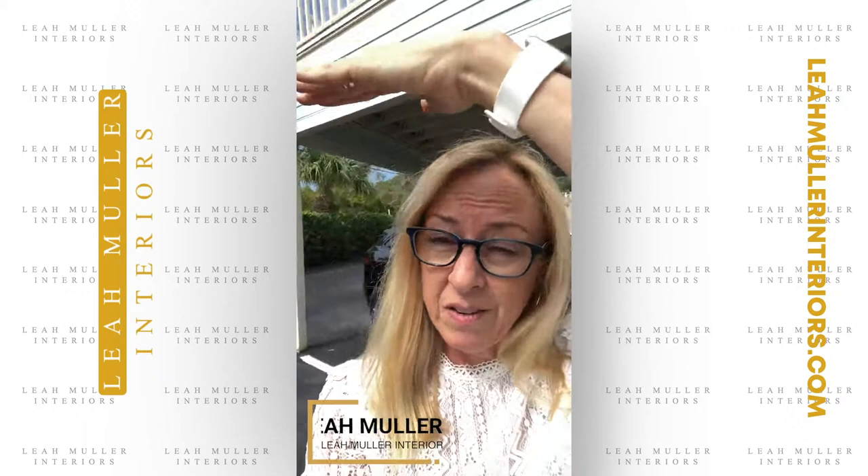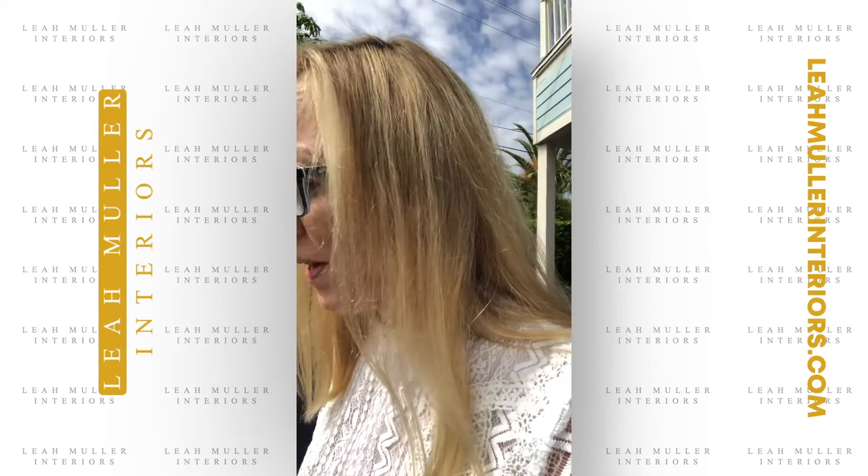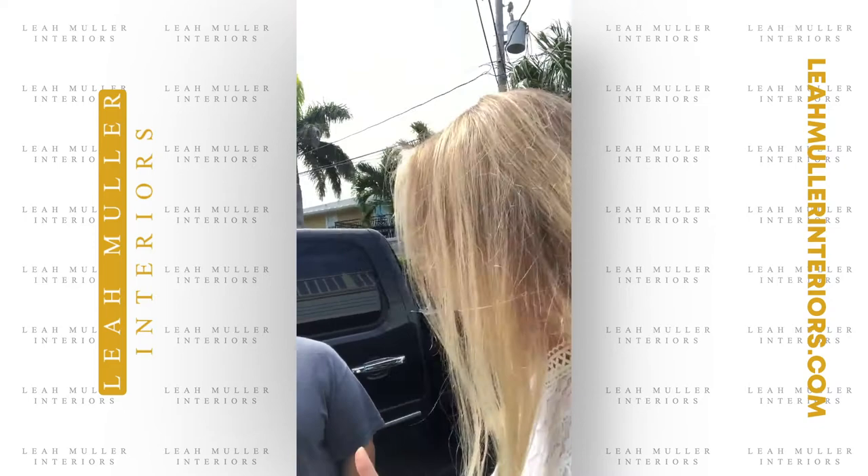Hey folks, it's Leah Muller from Leah Muller Interiors. Sunny day out here — I just met Elizabeth. Say hi, Elizabeth! So we're donating our leftover fabrics, and by the way, I have not only leftover fabrics that I can't make anything for our clients with, but I also have leftover fabric samples that are discontinued that I can give to you too.